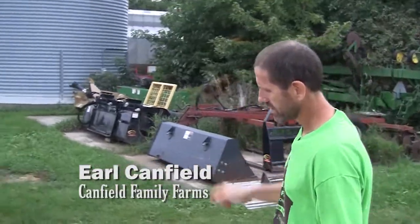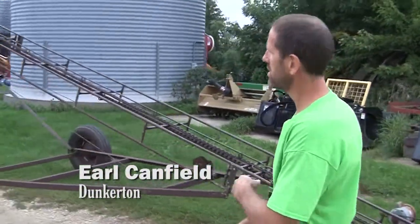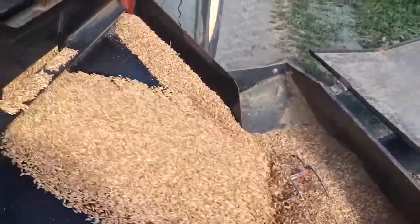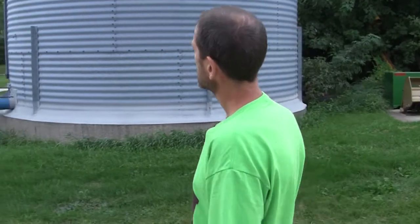We've got a grain bin over here. It's 18 feet in diameter and holds somewhere between 4,500 and 5,000 bushel of shelled grain. We've been using it for the last two years for storing our oats until we sell them.